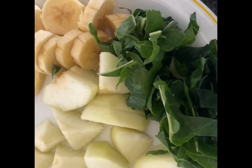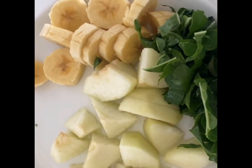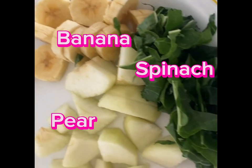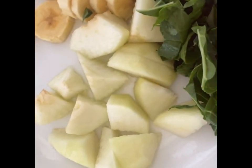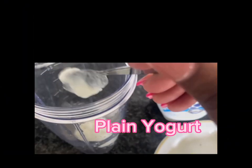Hey guys, today I'm gonna be making this mood smoothie recipe that my mother got. We'll be trying it out — it's simple ingredients: your spinach, and the yogurt is frozen.